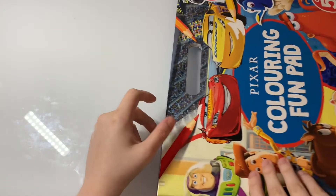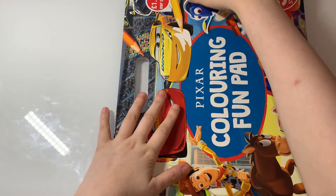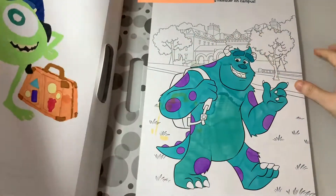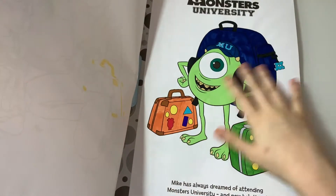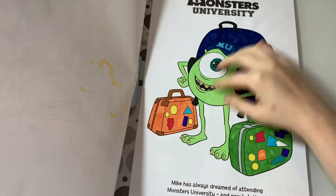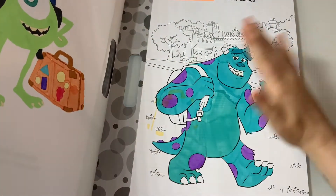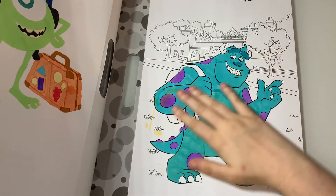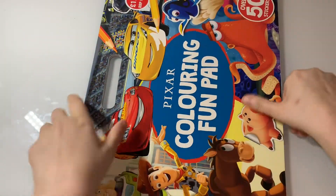The next one is a huge coloring book — it's the Pixar Coloring Thumb Pad. The WIP I have in here is Sully from Monsters Inc. I did Mike on the same page but he yellowed a little bit and kind of ruined it, so I thought I'd colour in Sully but I just haven't come back to it at all. I'll definitely get to it eventually.